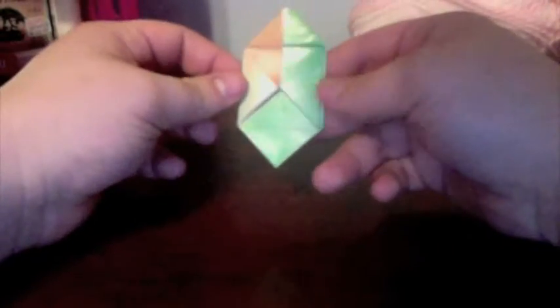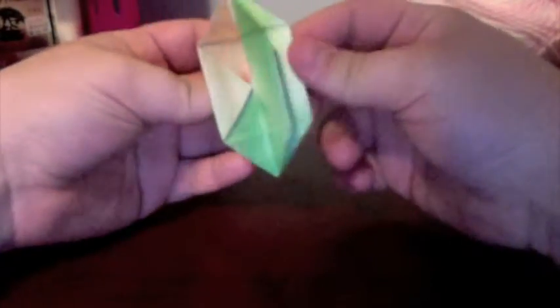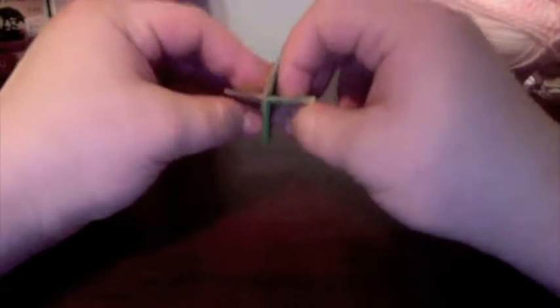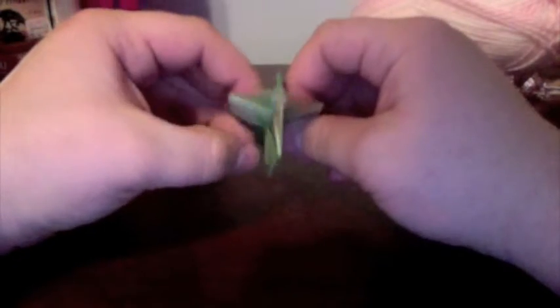Now here comes the fun part. Take your flaps and pull them out so they make kind of a dreidel shape. Pull them so you can hold it like that — you'll see there's a little opening on the top. You're going to blow it up just like a balloon through that top portion.